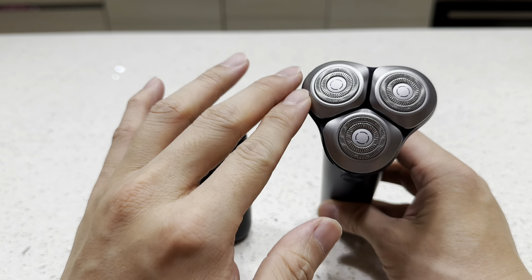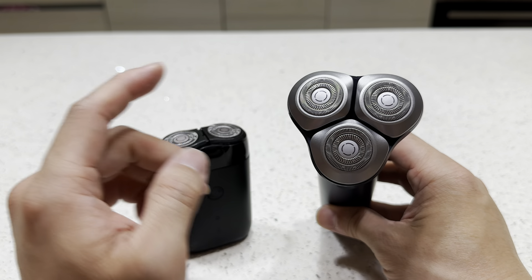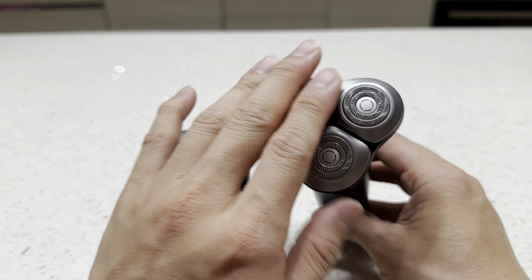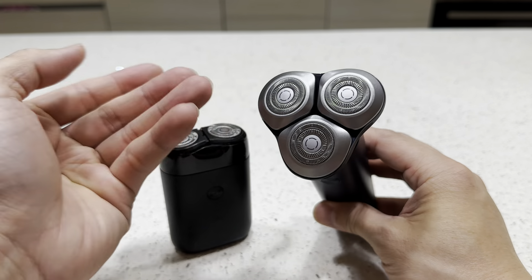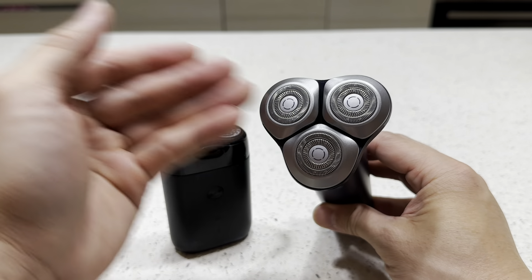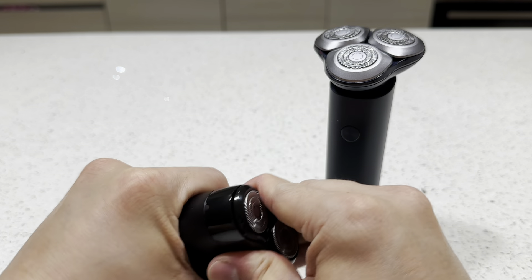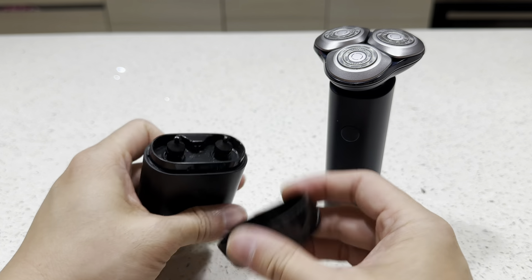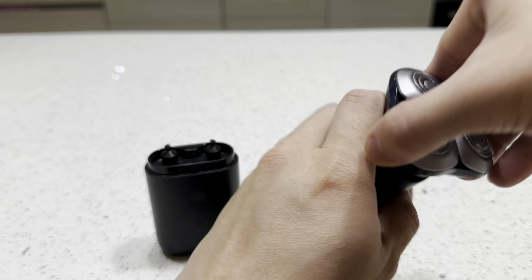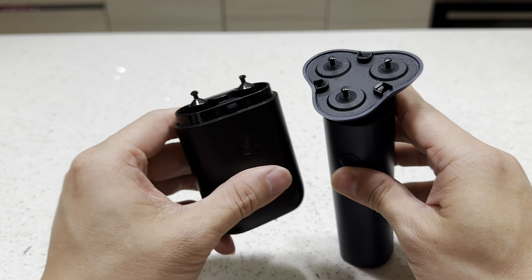The S101 is more efficient because of its larger size — it feels smoother on your face and it's faster when shaving under your chin and your beard. Looking inside at the blade head, it looks more elaborate, while the smaller one looks a little more simple.